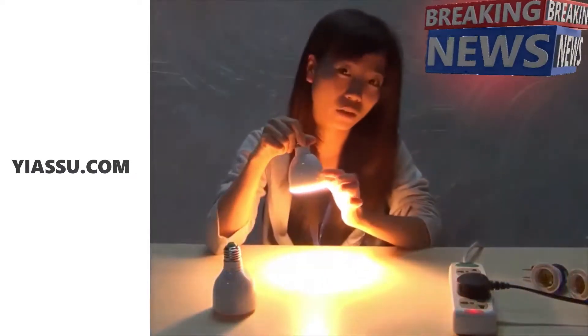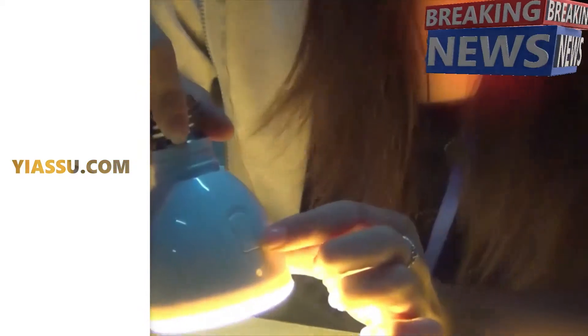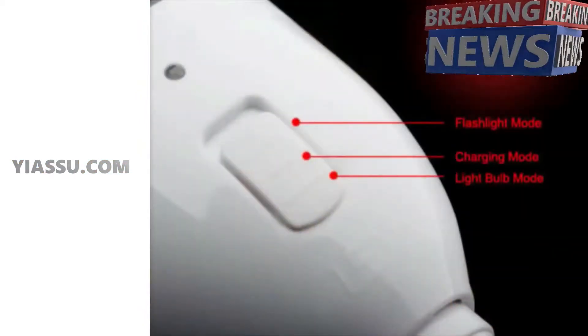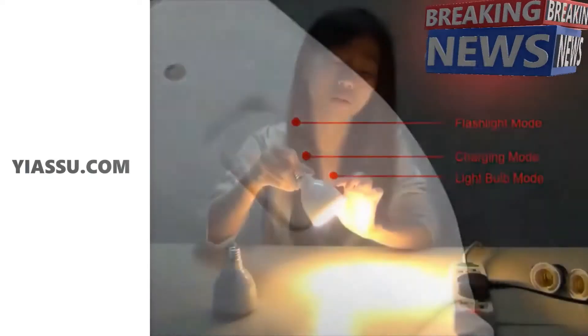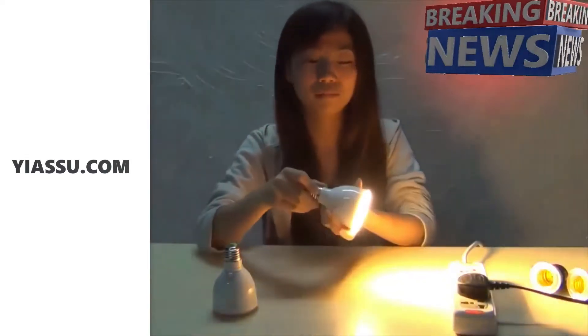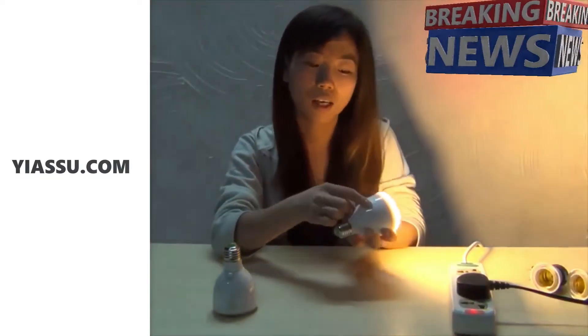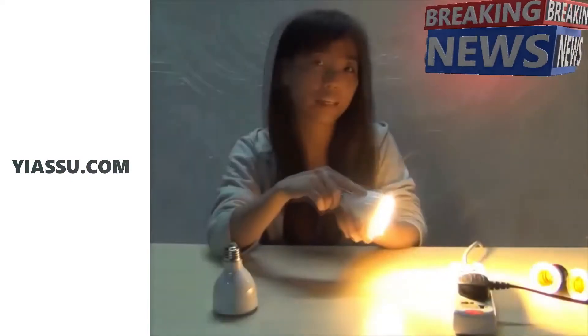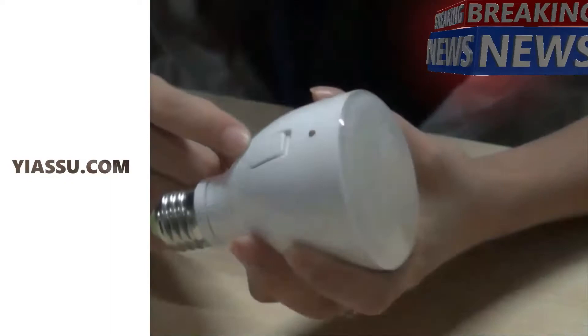Here is the secret. Can you see this adjustment button? It divides into three modes. The first and most important one, at the top, is the flashlight mode.